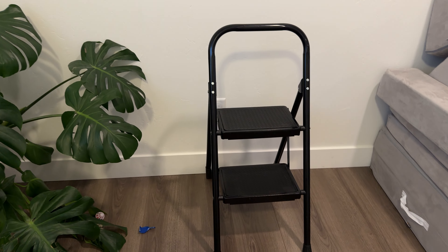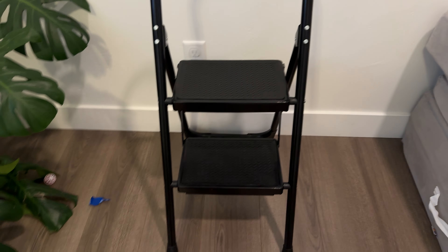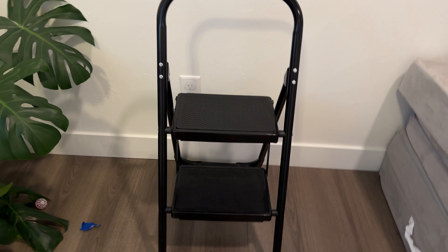Now I feel like I could definitely reach where I need to go. I think it gets you about two feet up off the ground, which is plenty for me. If you need something taller, then you'd probably want to get a different step stool.